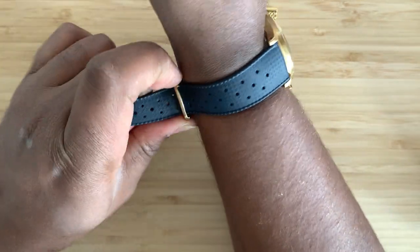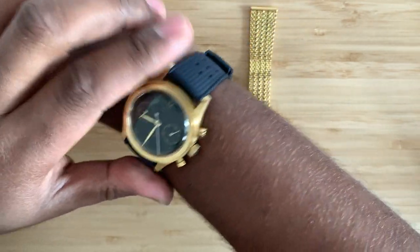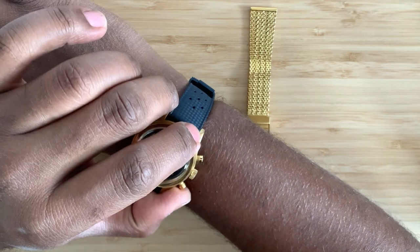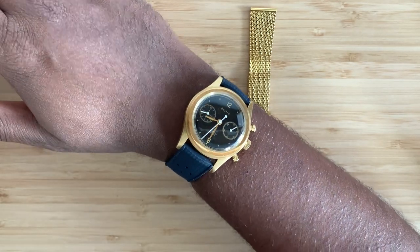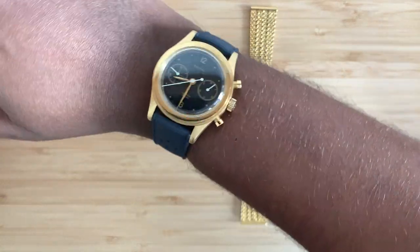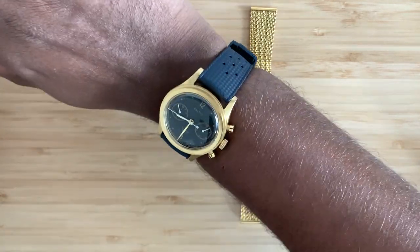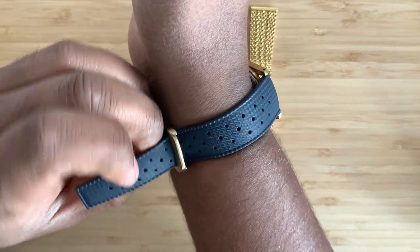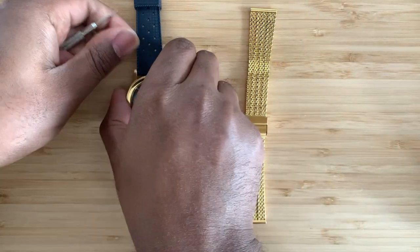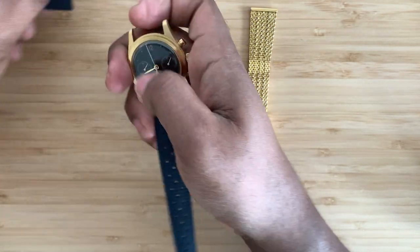My wrist is anywhere from 6.75 to 6.9 inches in diameter — almost average to medium size — and this works really great for me. It got a little tight, but it's got a really sporty look on this strap. It looks like it belongs and it's right at home. Let's go into a strap change here. I don't do enough strap changes, but I think people do like to see that.